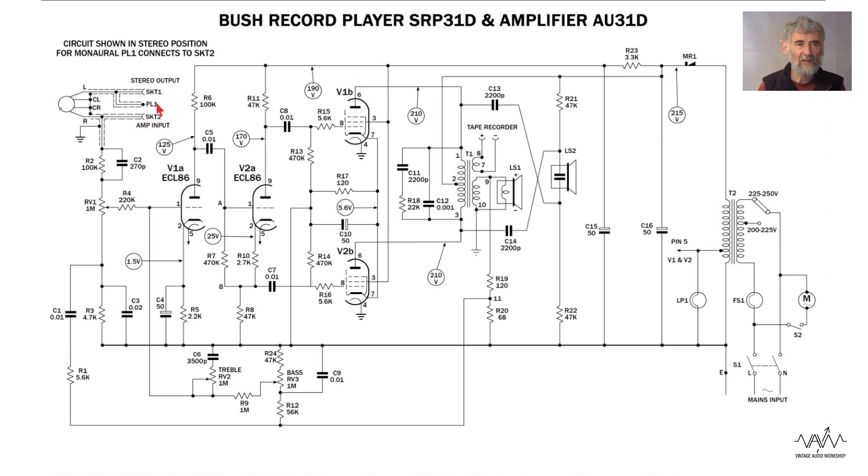If you have an external amplifier, you unplug the link and plug in the external amplifier — which Bush made — although you could use another amplifier, anything that would take a ceramic pickup as the input. You could also use socket 2 as an input for an external source such as a guitar, assuming the levels are compatible, and use this as a guitar amp, or to play a radio — a pocket transistor radio would sound a lot better played through this.